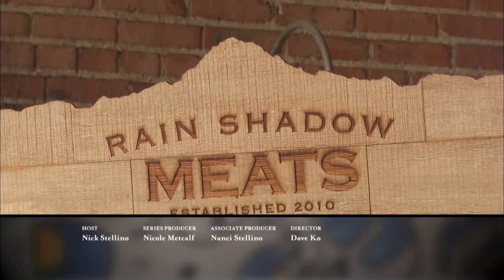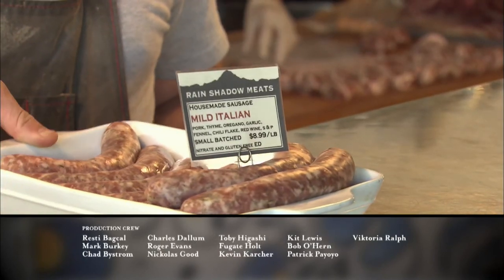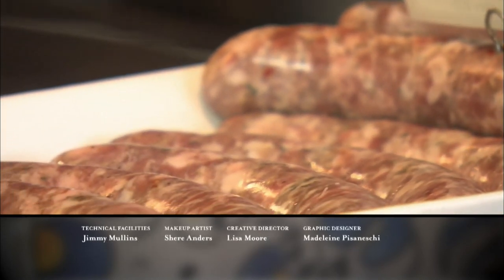I need some sausage. Let me take a look at this mild Italian. It's a nice mild one — you call it mild, I call it sweet. What's the difference between mild and spicy? Our sausages are exactly the same recipe. For the hot, we just add more chili flake. And we only grind the meat once.